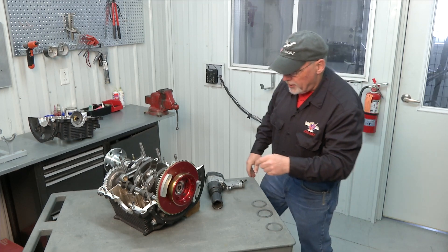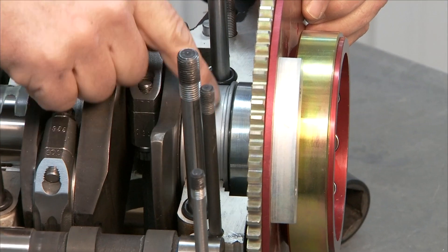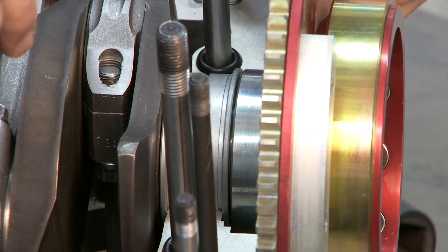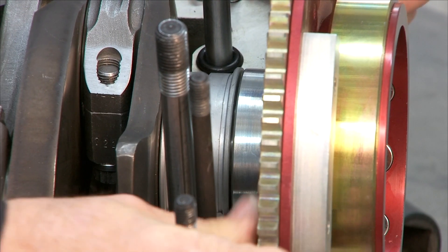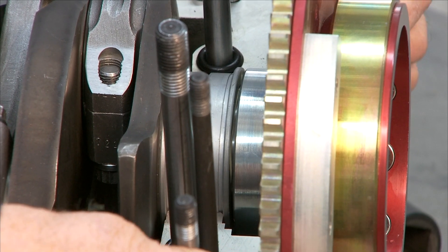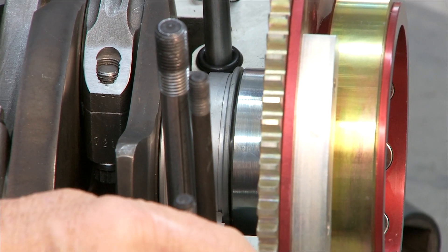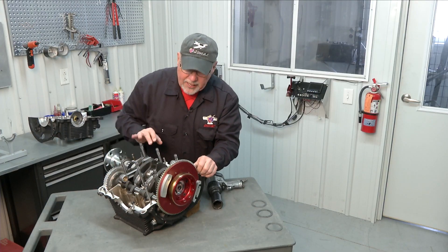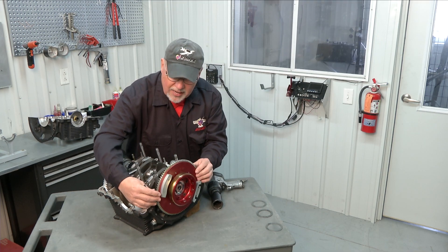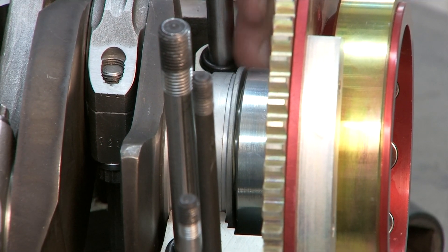Now we know that our flywheel is properly mounted. If you look down in this area you'll see the thrust bearing on our crankshaft — it has a flange on each side. I'm going to move the flywheel back and forth to show you what the end play is without any shimming. You can just see that flywheel move back and forth — that is what we call our crankshaft end play. We want that end play in our finished engine to be somewhere between 3 and 6 thousandths of an inch, and we've got quite a bit more than that here, so we'll need to shim this during final assembly.